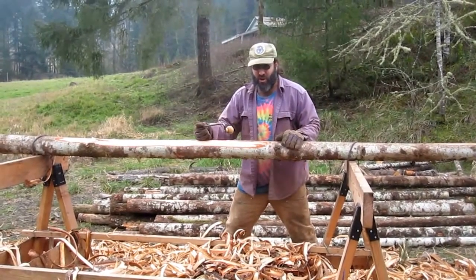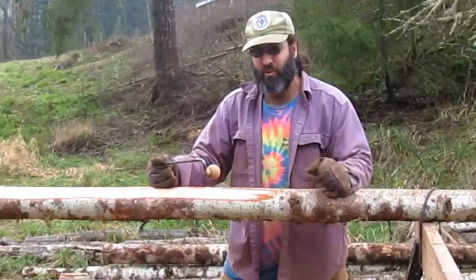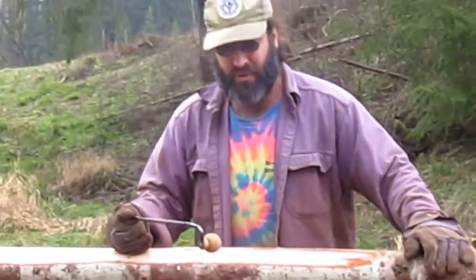Yo-ho! It's Hippie Joe. I'm going to show you something that I love to do. This is very appealing work to me — peeling logs. I love peeling logs.